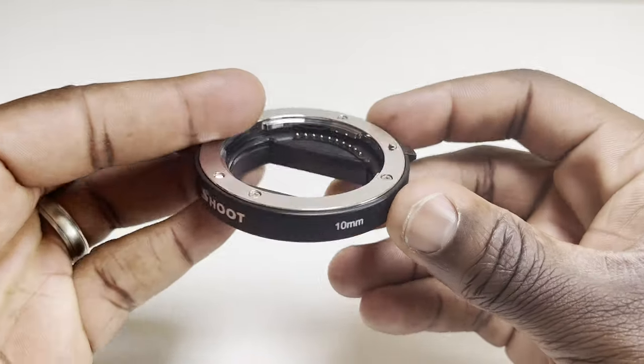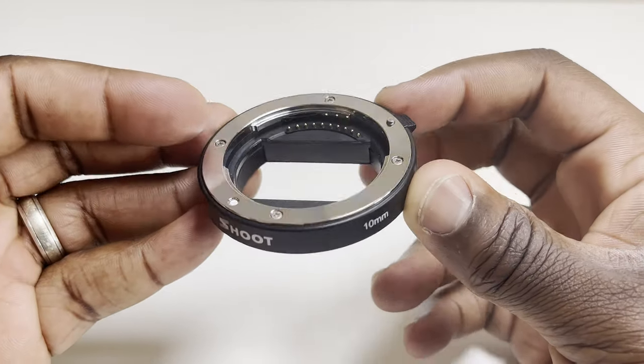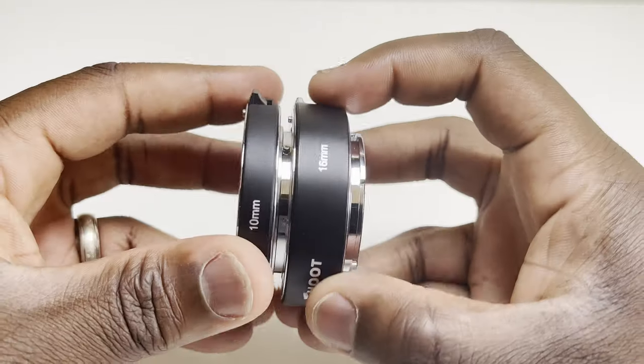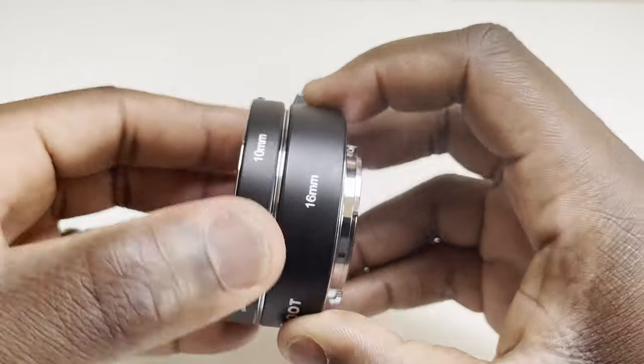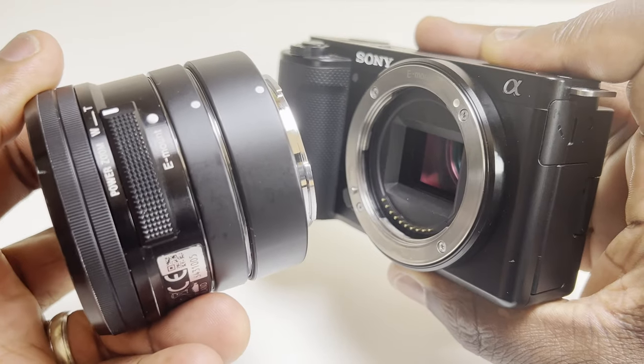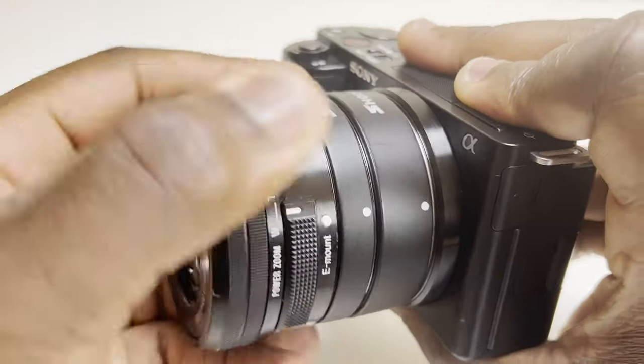With these hollow extension tubes — this one in particular comes in extensions of 10 millimeters and 16 millimeters that can be combined for a combined extension of 26 millimeters, or used separately — they are compatible with E-mount cameras like the ZV-10 and all E-mount lenses. The good news is whatever type of camera you've got, whether it's an E-mount lens or a different type from a different manufacturer, you'll be able to find extension tubes to fit your camera mount type.